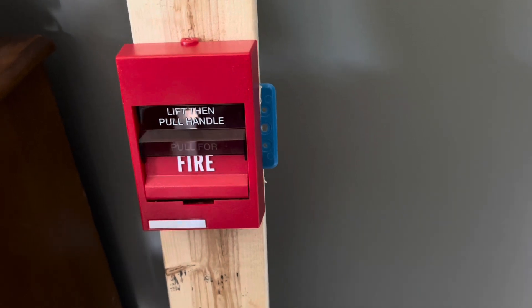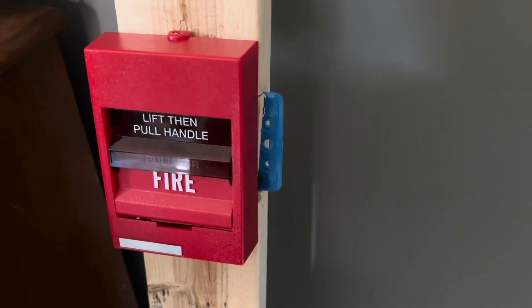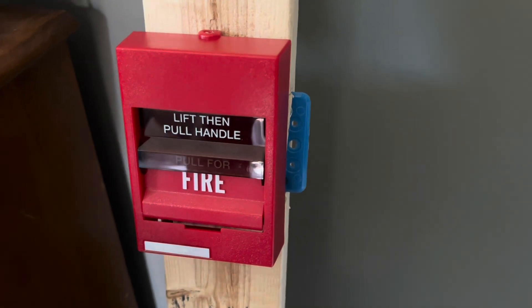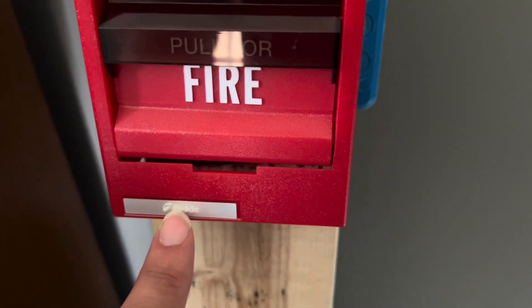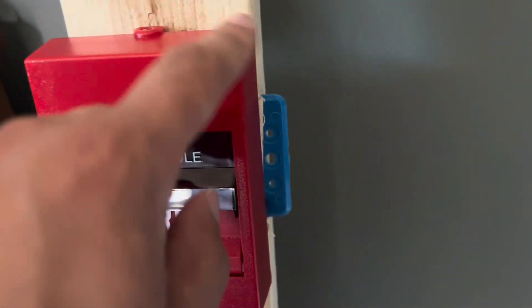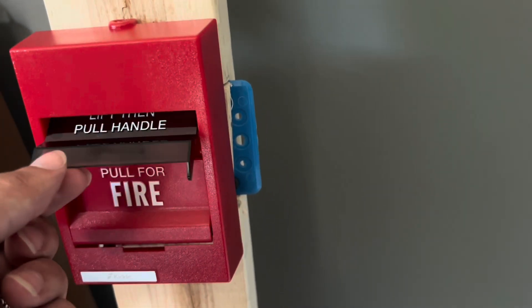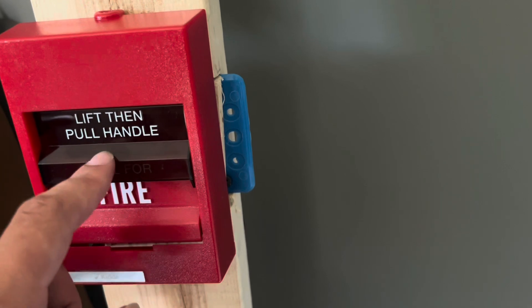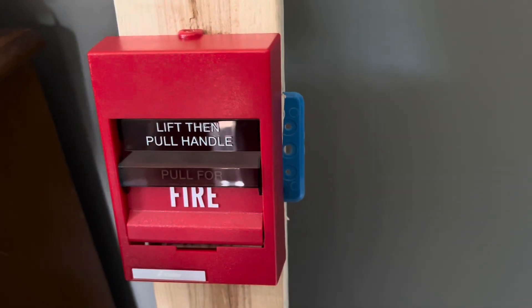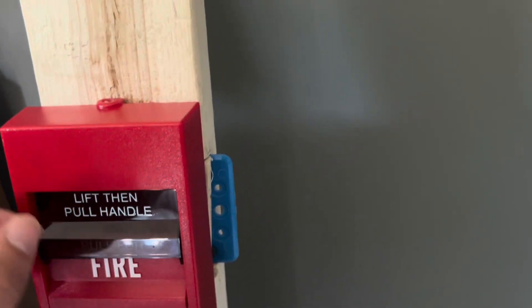Alright, got another new setup, so here it is. I got the Edwards 278B — this one's branded KID but it is in fact Edwards. This is brand new, I just got it last week.